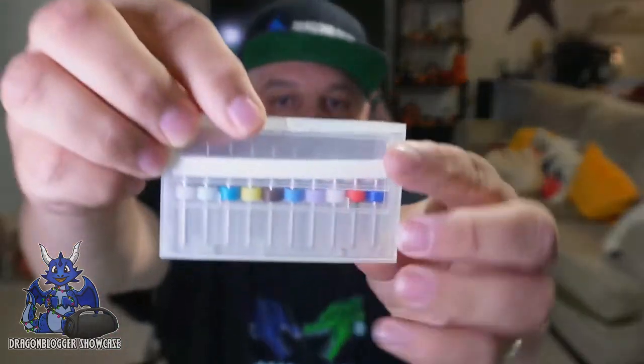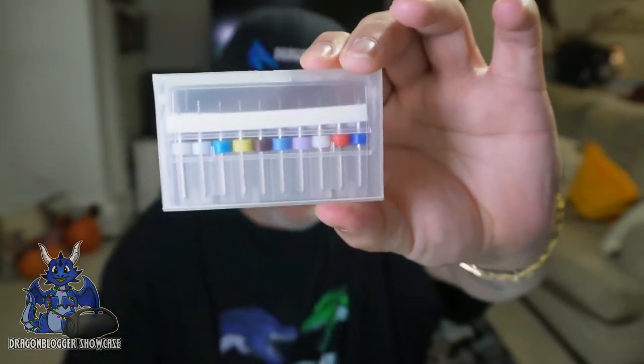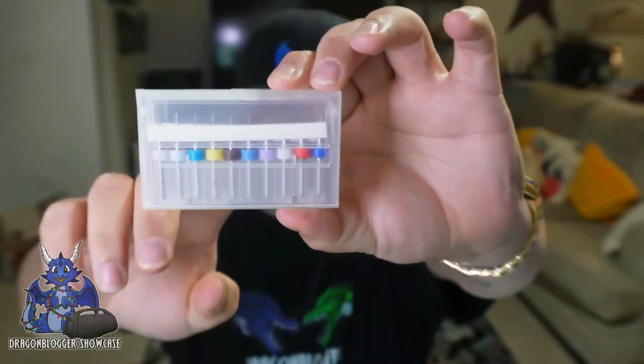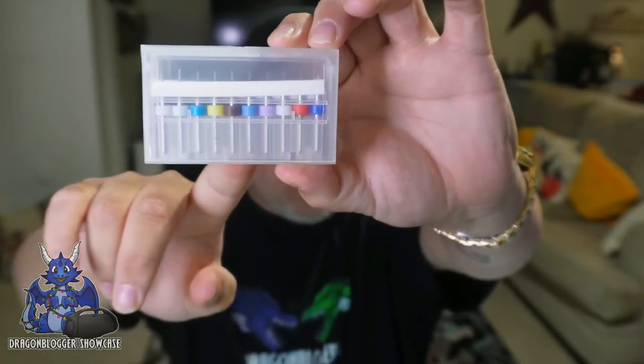Inside here we have the separate piece set right here. This has multiple pieces of different sizes, ranging from 0.1 millimeter all the way up to 1 millimeter, and they are color-coded.